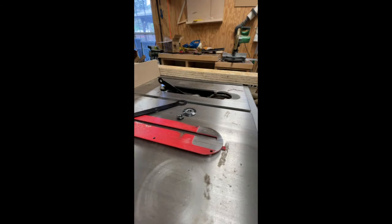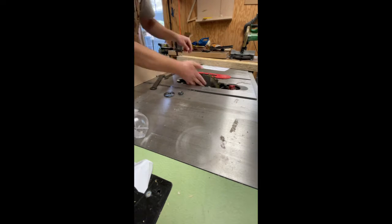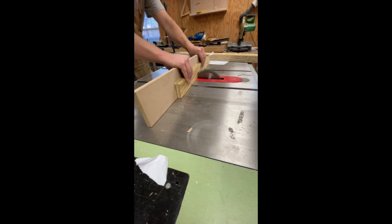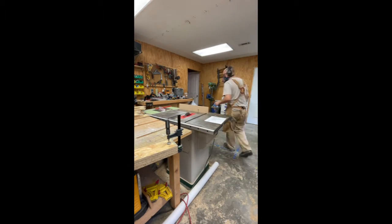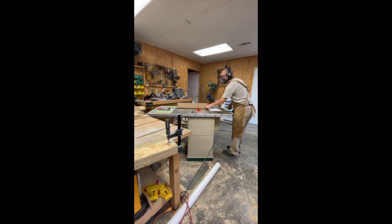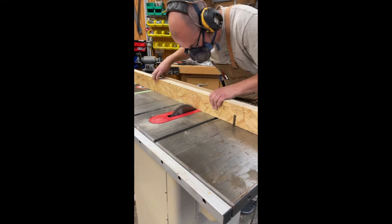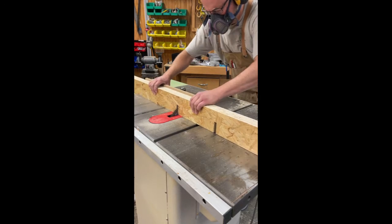I'll swap over to my dado stack now. I had to turn my table saw diagonal because my shop is not wide enough to accommodate these 8-foot long boards. As you can see, I have 4 boards clamped together to cut these slots all at the same time.